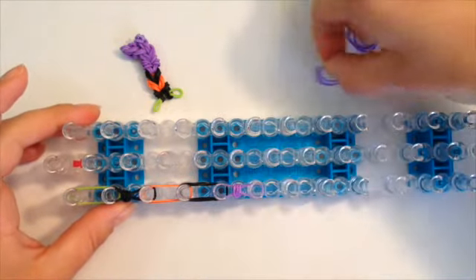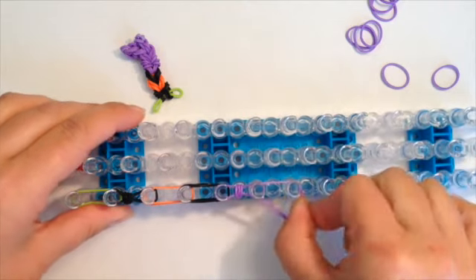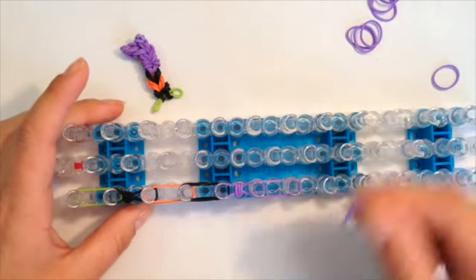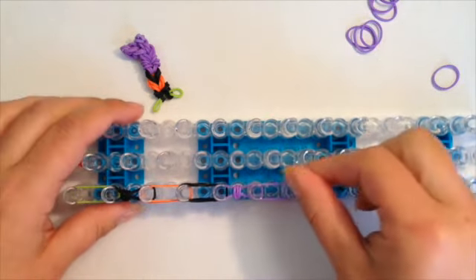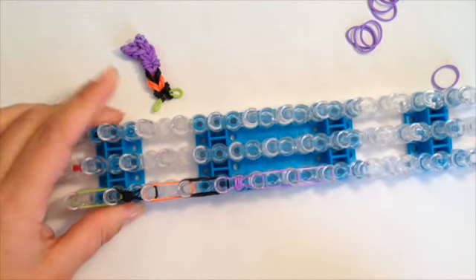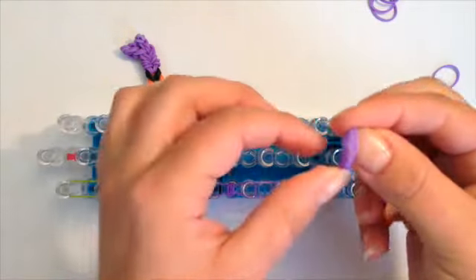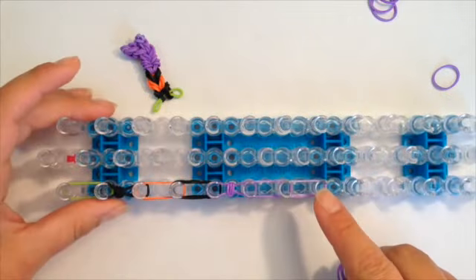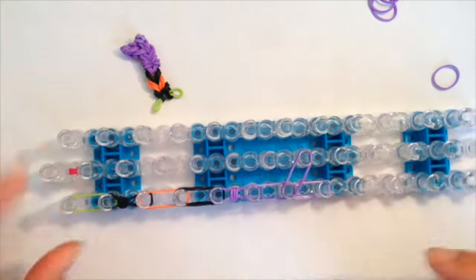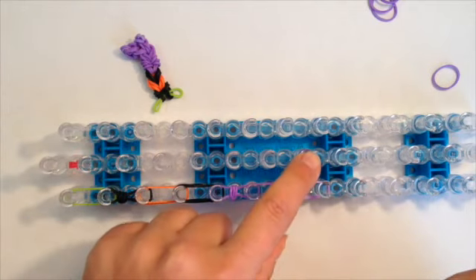Now I'm going to take three purple, push these bands down, and go down once. Now I'm going to take a single purple and go down once but double it — this is going to be the heel of her boot. Push down. Now taking three bands of the boot color, I'm just going to go at the peg above and go down to the middle, from the left down to the middle — that's the seventh peg down to the middle.